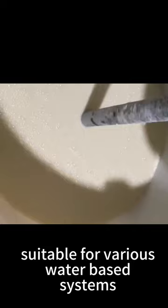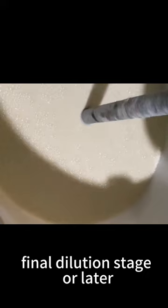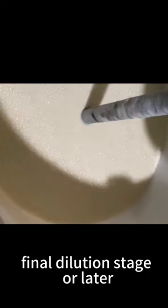Suitable for various water-based systems. Can be added during the grinding stage, final dilution stage, or later.